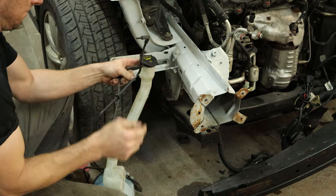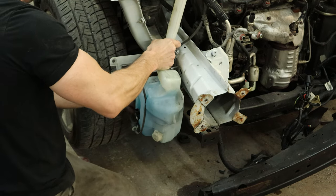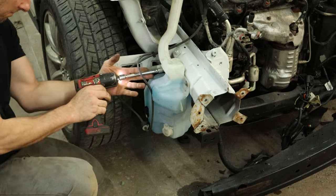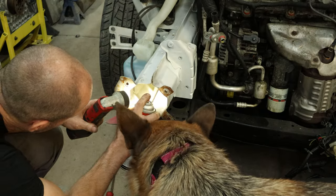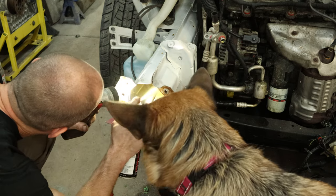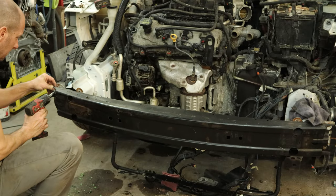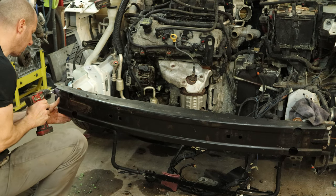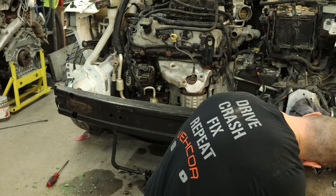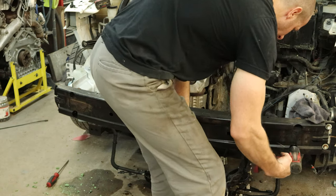We can put our washer bottle back in. We'll unclip our hoses that we had clipped in there so they didn't leak all over the place. Slide it onto the studs and put our bolt in the front. Now we're going to put some cavity wax on the inside of those welds. We did prime them, but we want to make sure we wax the inside of it — we don't want them rusting out. Supervisor inspecting my work too. Now we can throw our bumper reinforcement back up there. It was nice of the last guys to not weld it up for us so we can take it down easily. We'll bolt it in, put it all down after we've started all our bolts.